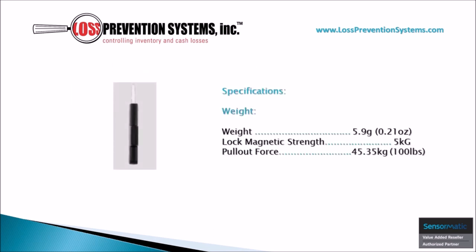Its sleek, minimalistic design allows it to come in at a weight of just 0.21 ounces, with a lock magnetic strength of 5kg, and a pull-out force of 45.35kg, which is the equivalent of 100 pounds.